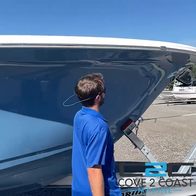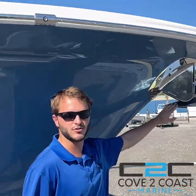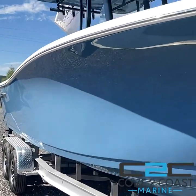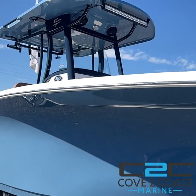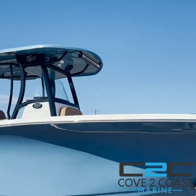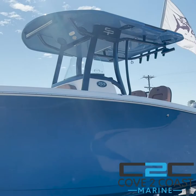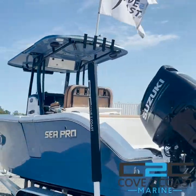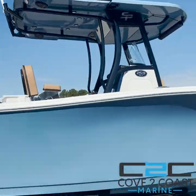Up front here, windlass anchor comes standard on this SeaPro 259. And this boat is all SeaCreature blue sides, black powder coat, black motors, with a SeaCreature underside and topside color to match. The SeaPro 259 DLX is available at Cove to Coast Marine — come by and check out all of our models at our showrooms in Charleston, Savannah, and Columbia. Our full inventory is online at covetcoastmarine.com.